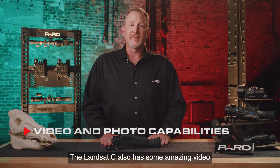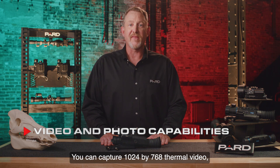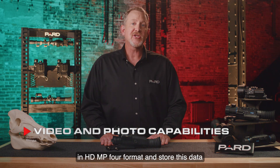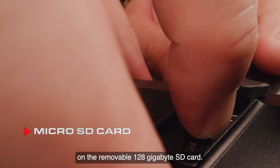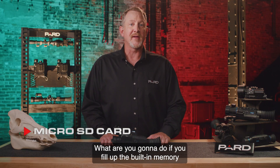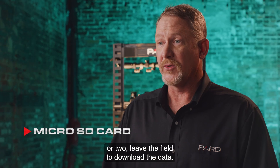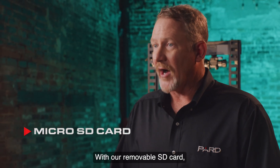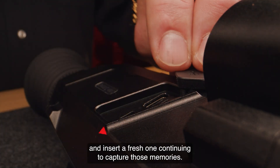The Landsat C has amazing video and photo capabilities built in. You can capture 1024x768 thermal video and 1440x1080 night vision video in HD MP4 format and store this data on the removable 128GB SD card. This is a big deal — many competitors offer only built-in memory, which forces you to either record over existing video or leave the field to download data. Neither option is a good one. With the removable SD card, you just pop out the current card and insert a fresh one, continuing to capture those memories.